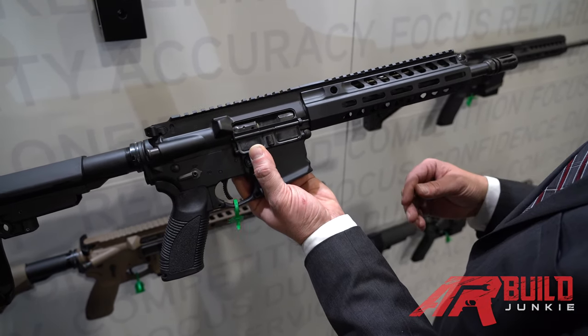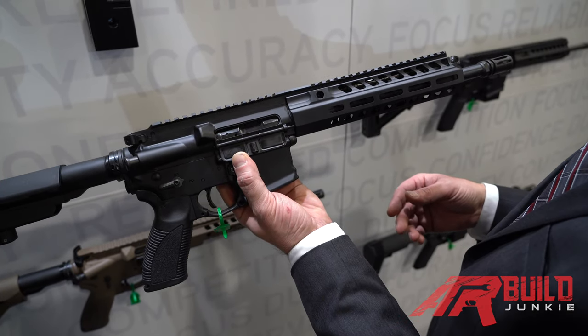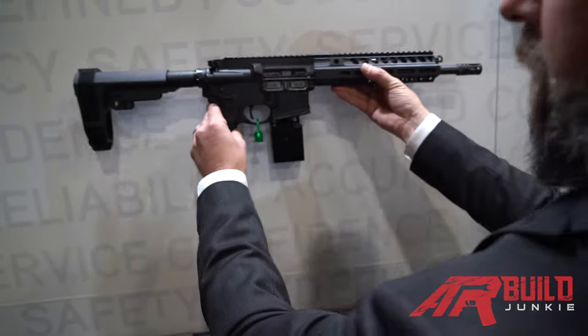This is what is considered our flagship, if you will, for the short-stroke piston rifle — obviously in the pistol configuration.